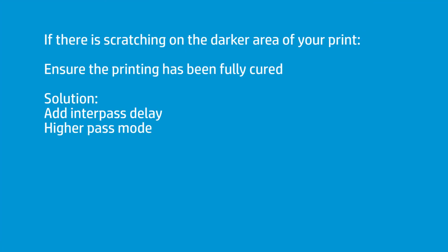If you have a point where dark areas — especially heavy ink coverage — can scratch easily and the rest doesn't, that means you're too close to the curing threshold. In order for latex to have full scratch resistance, it has to be fully cured. Sometimes, even though it's dry, it may not be fully cured. That means you need to either add an interpass delay to give more dwell time, go to a higher pass mode, or reduce the amount of ink. But in a lot of cases you don't want too little ink on a magnet, otherwise the customer may not like the quality.